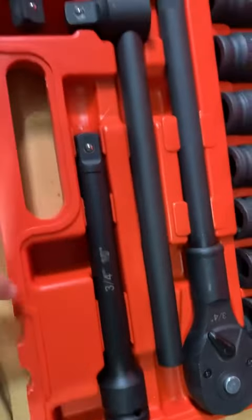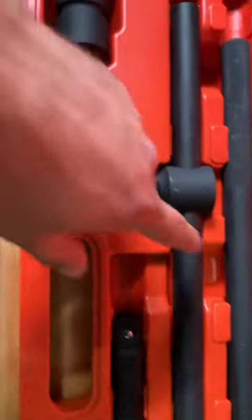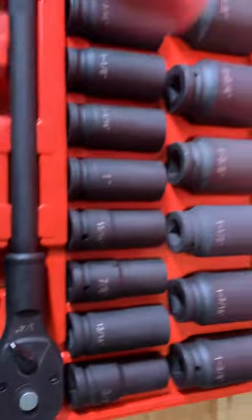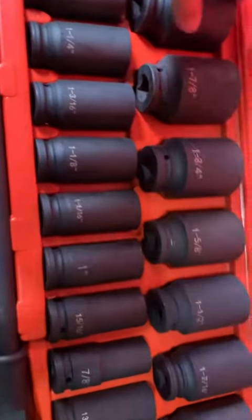You have a ten inch extension, a five inch extension, you've got the bar, you have the ratchet, and then you have this huge range of sockets.